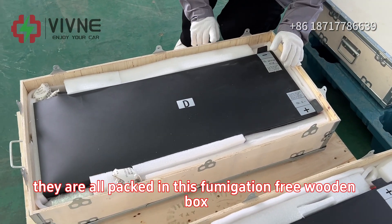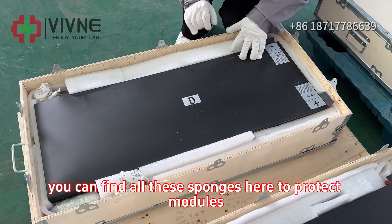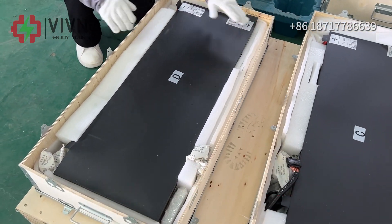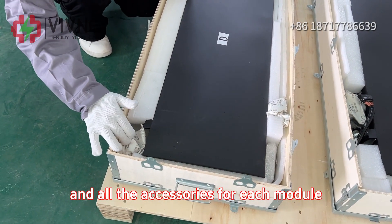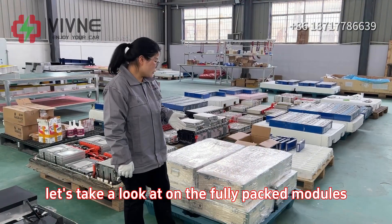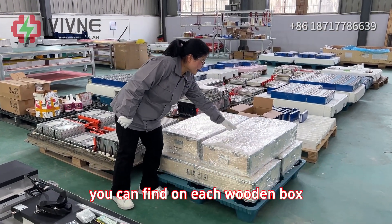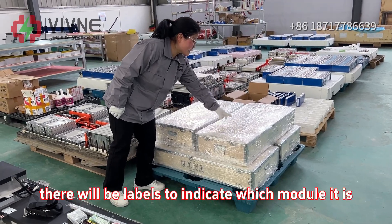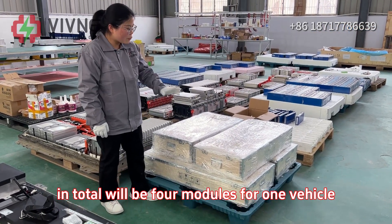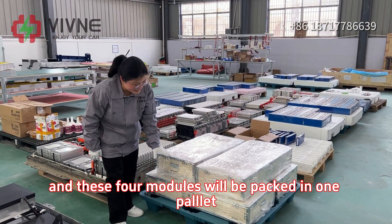Now let's take a look at the half-packed modules. They are all packed in this fumigation-free wooden box. You can find all these sponges here to protect the modules. And all the accessories for each module will be packed in its box. Let's take a look at the fully-packed modules. You can find on each wooden box, there will be labels to indicate which module it is. In total, there will be four modules for one vehicle. And these four modules will be packed in one pallet.